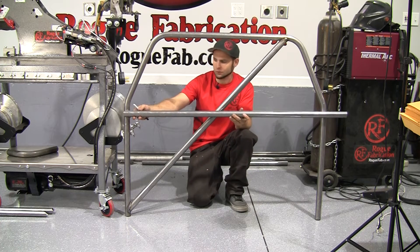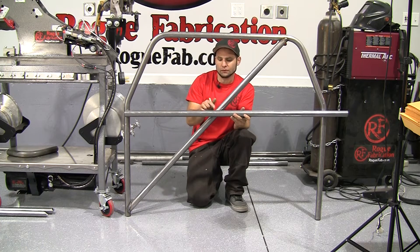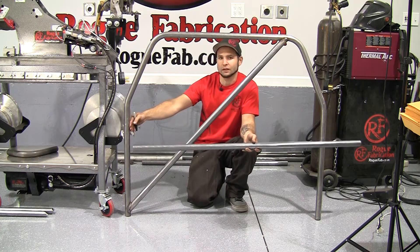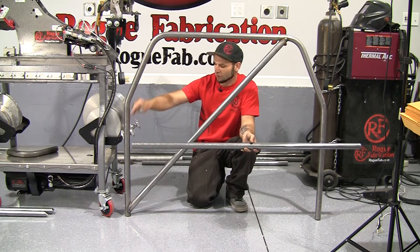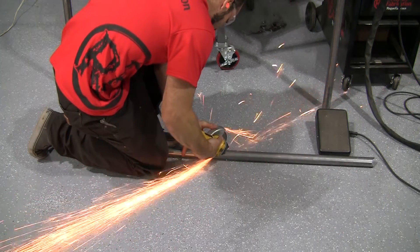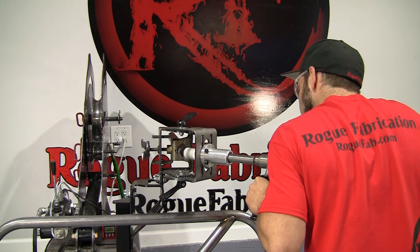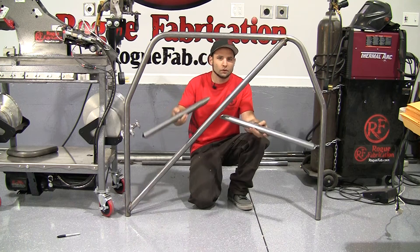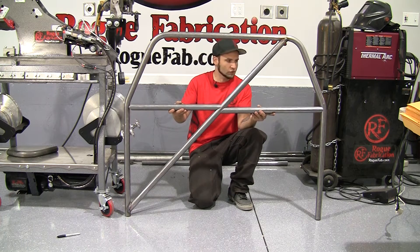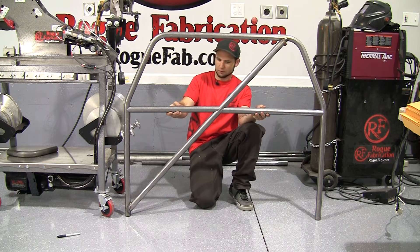Now it's time to build our harness bar — that's a horizontal component that goes in roughly like this. We'll be cutting it in the middle at 45 degrees and then notching both ends so that it joins nice and flush, and each end will have a 90-degree notch where it joins into the vertical component of our roll bar. Now we have our harness bar complete — it's in two pieces, notched at 45 in the middle and 90 at the outside, and it will install roughly like that.